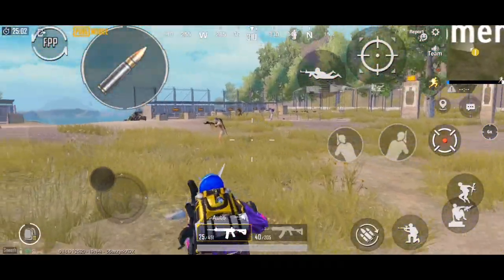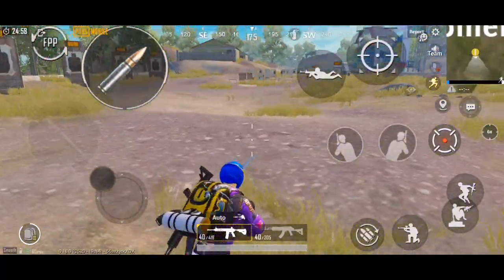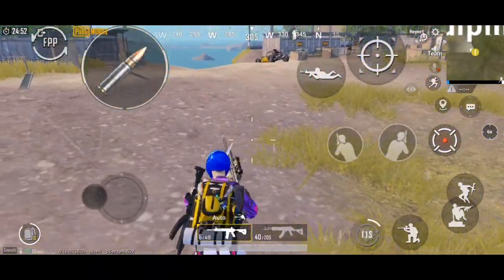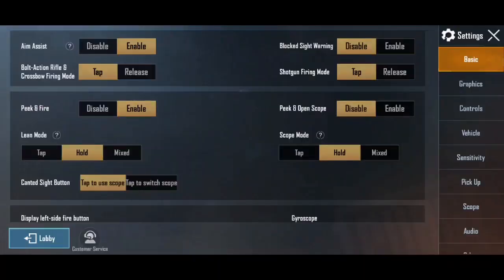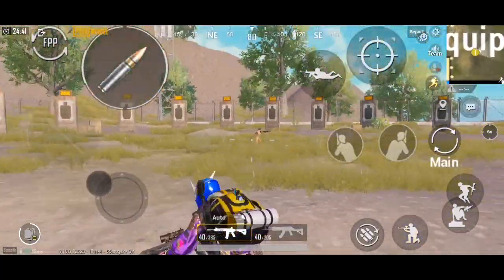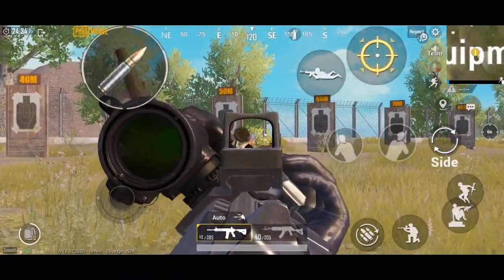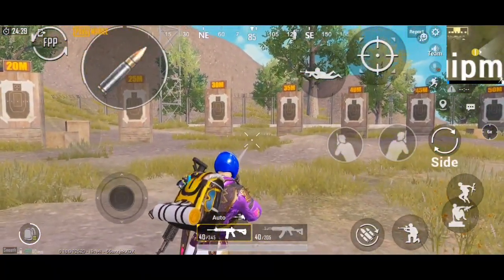Is dedicated button se aap canted site khol sakte ho aur apna scope khol sakte ho. Yeh do prakar ka button hota hai - ek bar isko tap karke khol sakte ho, aur doosra hota hai joki aapko pahle se preset rakhna pahta hai. Yeh kaunsa aap use karo, woh aap pe depend karta hai. Main option dikhata hun - isko on off karna padega aur dekho abhi side wala main ho gaya.